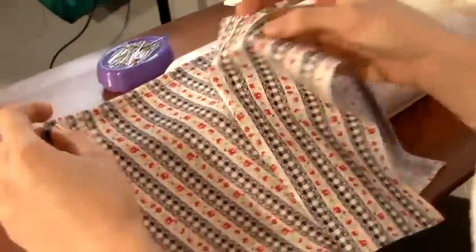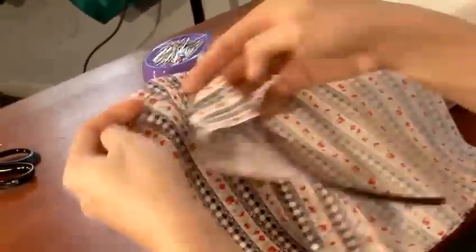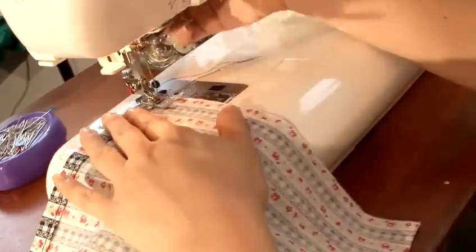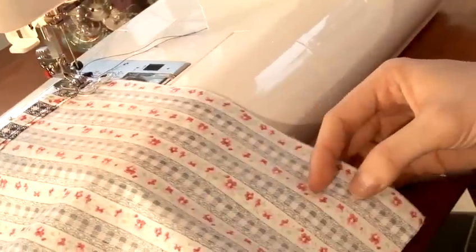Once you have sewn and finished off your other square, place the right side and right side facing each other, making sure the top edges are together. And then all we're going to do is a 1cm seam all the way round in a U-shape. And with that we have to finish off.